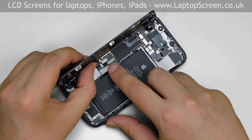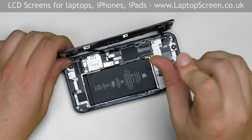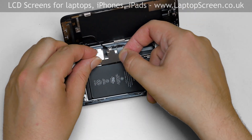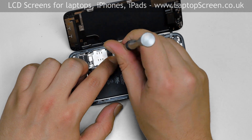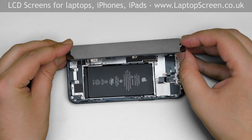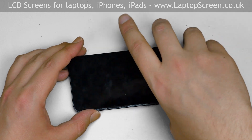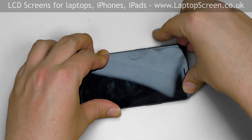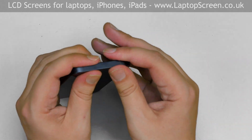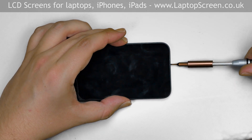Carefully reconnect the battery connector. Replace the large connector shield and secure it with five tri-wing screws. Replace the other connector shield and secure it with one tri-wing screw. To properly close the display, keep the position of the top edge latches in mind and start by latching the top edge. Then firmly press around the perimeter of the phone, snapping the display assembly in place. Replace two pentalobe screws near the lightning connector.